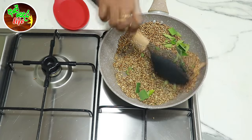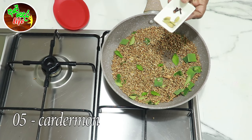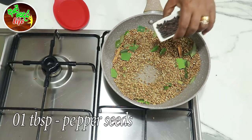Now for the first time and the second time, the meat is very dry.